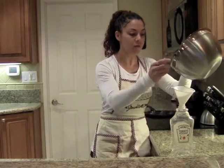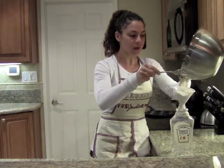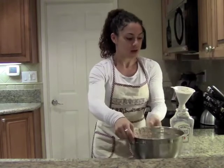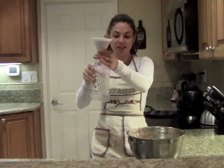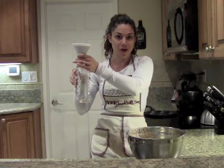I am going to carefully pour this batter into the funnel. It takes a little while for it to drain, so you want to just hold this here and kind of allow the batter to just nicely drip into this container. We're going to fill this up with the remainder of the batter.